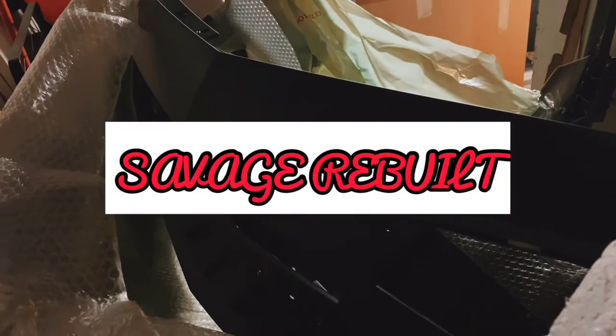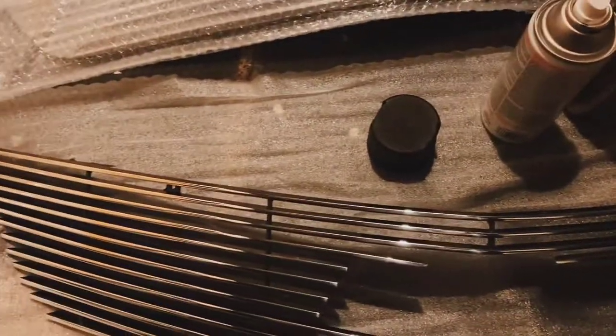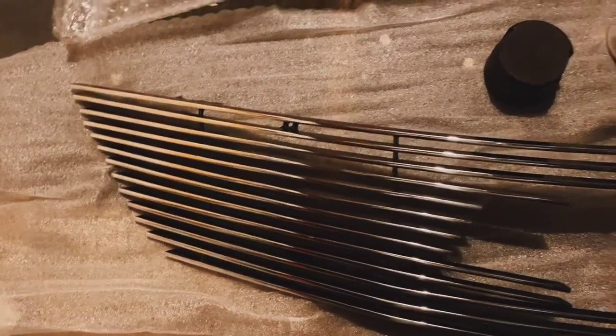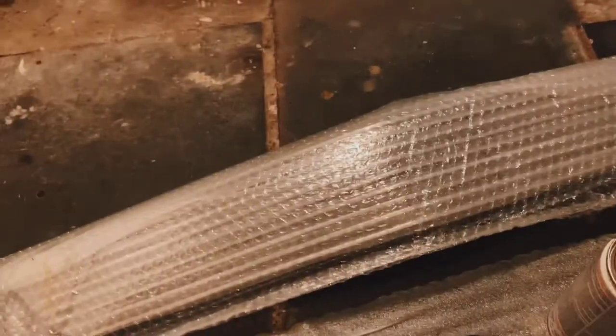Hey guys, Savage Rebuild here with another video. Today we have a project — this is a custom grille that's gonna go on the bumper. As you guys can tell, this is chrome, and I would like to paint this black because I want everything in my car — all the logos, the trims — all to be black. Today I'm gonna show you guys how to go about painting your own grille blacked out.